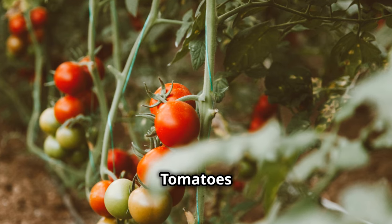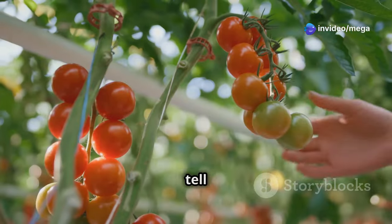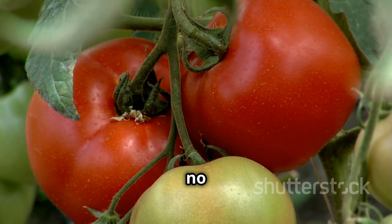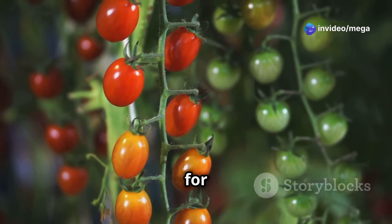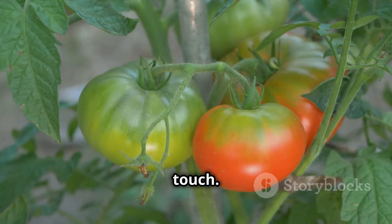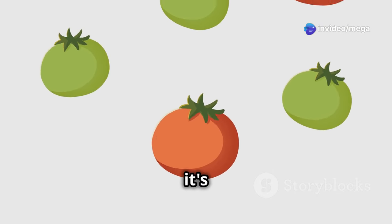After all your hard work the moment you've been waiting for has finally arrived — it's time to harvest your tomatoes. The first thing to look for is the color. Tomatoes should be fully colored with no green shoulders; the exact shade will depend on the variety, but in general you're looking for a deep, rich red, orange, or yellow. Next, give the tomato a gentle squeeze — it should feel firm but slightly yielding to the touch. If the tomato is hard and unyielding, it needs more time to ripen. If it feels soft and mushy, it's probably overripe.